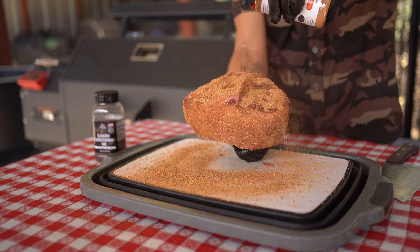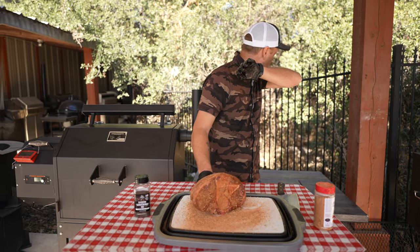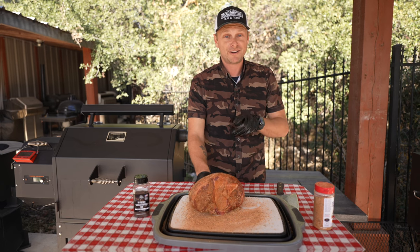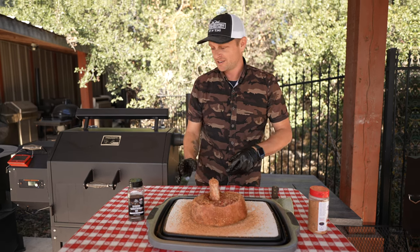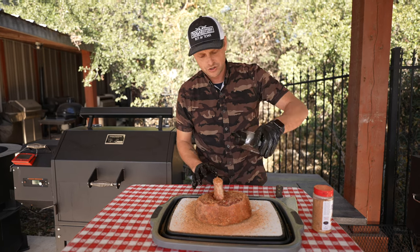Coating all sides and the bottom. Does your barbecue rub make you cough and sneeze? If not, you're using the wrong stuff — that'll put some hair on your chest! All right, now that we got that heavily coated in that SPG Hot...